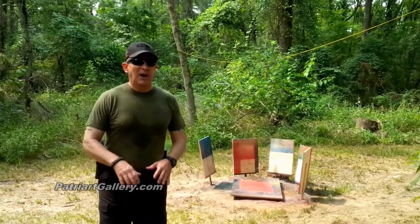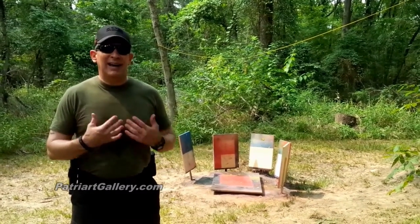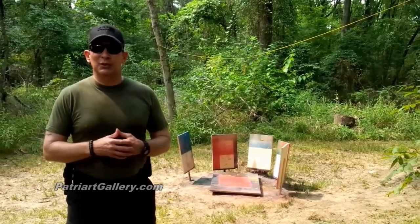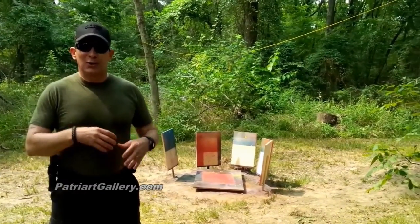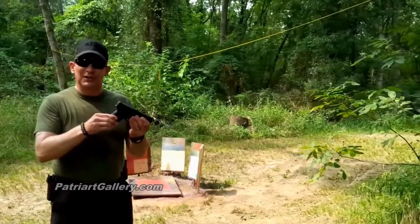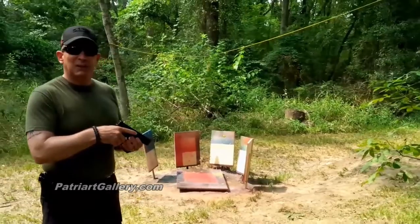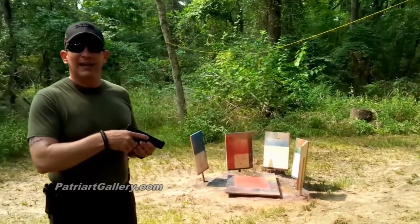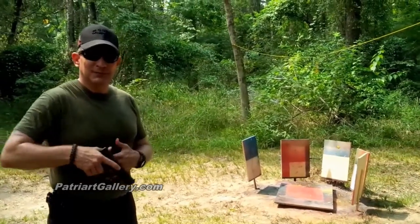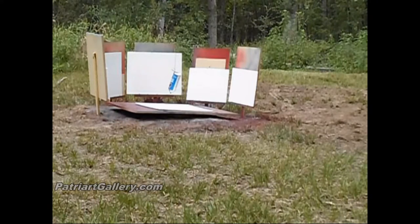One of the most amazing things about what we're doing here with Patriart is combining things that I actually love doing. I love to shoot and I love looking at art, so combining this as a paintbrush with paint and coming up with things of beauty has just been an amazing experience. I can't wait to bring you more. This is series two of Patriart, and we are using an AR-15 as our paintbrush.